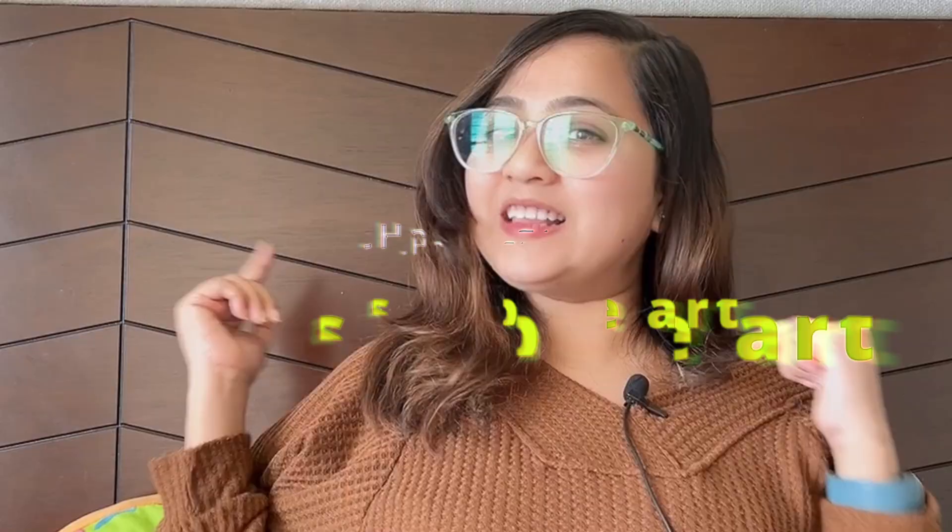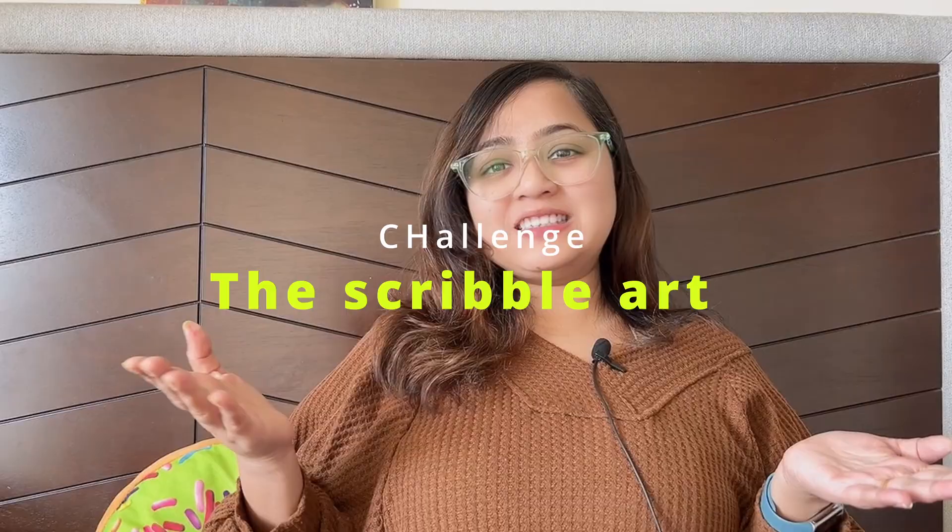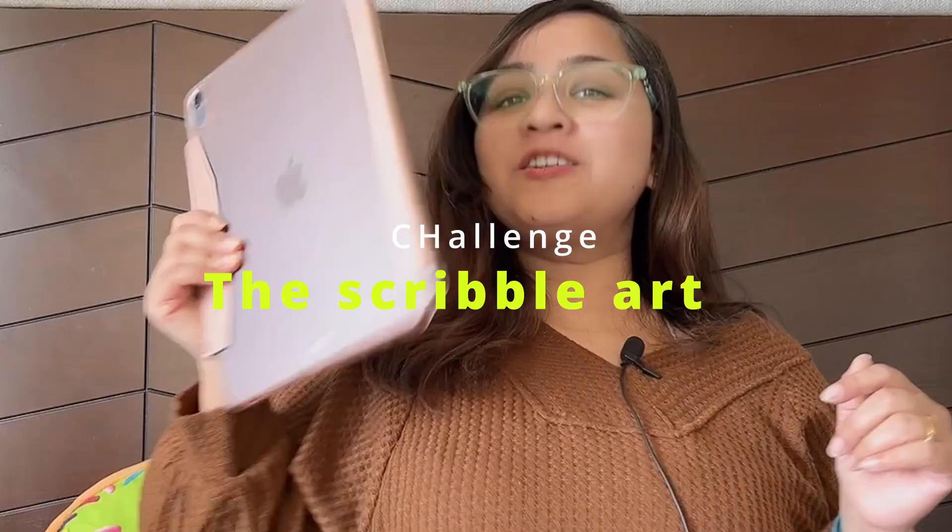Hey guys, I'm Artsy Salanki and I'm going to try the scribble challenge today. What it means is that I'm going to give my iPad to my husband, he's going to scribble on it, and I'm going to turn that squiggly art into a piece of actual art. So let's get going!